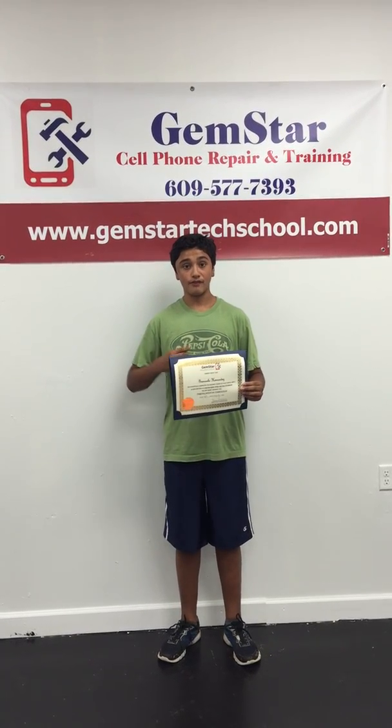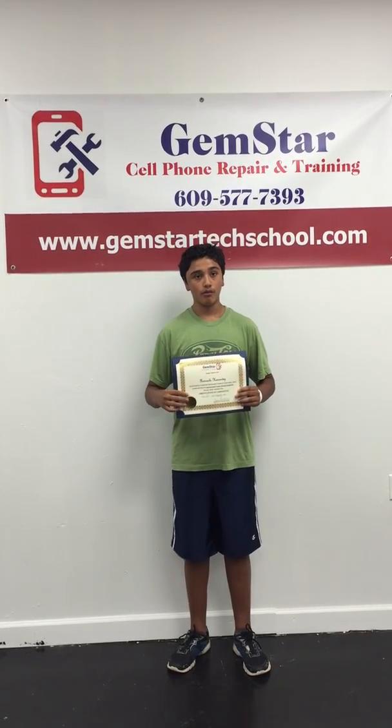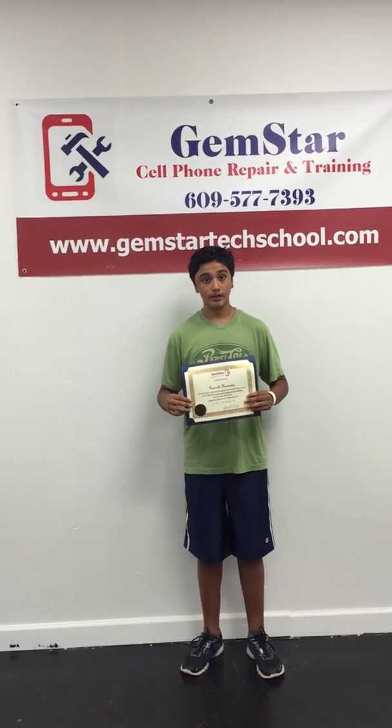I just want to say this course is very excellent if you want to do phone repair or iPad repair, because once you start doing it over and over again, you just can't stop. I want to thank Jimmy for teaching me in this course. You're welcome, Giancarlo. I hope you guys do the same and take this one-week course, because it's going to be a very fun week and you'll learn a lot of stuff.